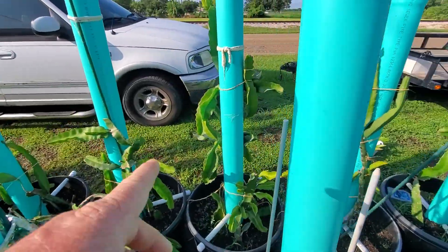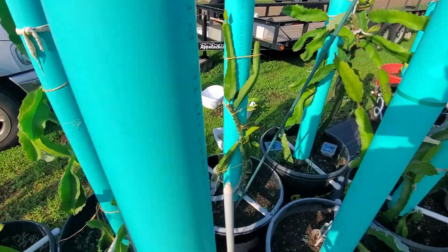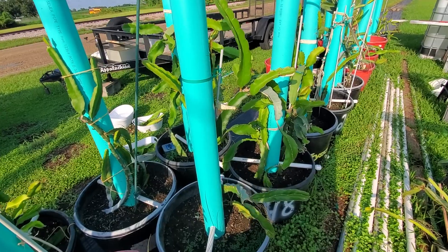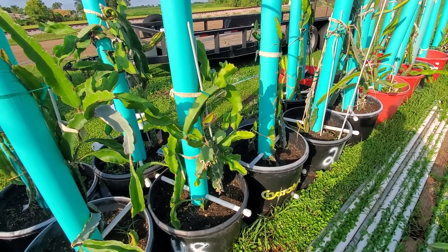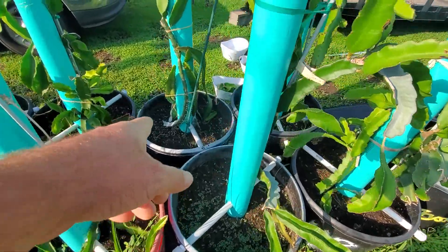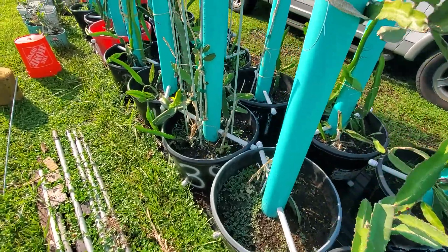The main thing with the dragon fruits is you want them to grow up, follow the pipe, and then come out the umbrella. That's what I'm working on now — training them to go up. Taking the other cuttings and putting them in water to root, we'll do a video on that coming up soon. We want four cuttings per bucket but most of them only have one or two.